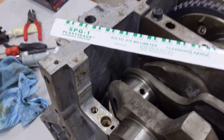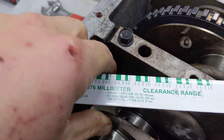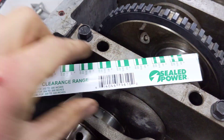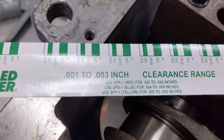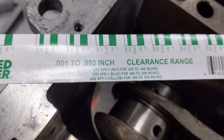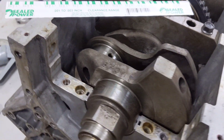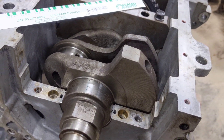You need PlastiGauge for the right size bearing clearance. This is .001 to .003, because I believe this engine's clearance is about .002.